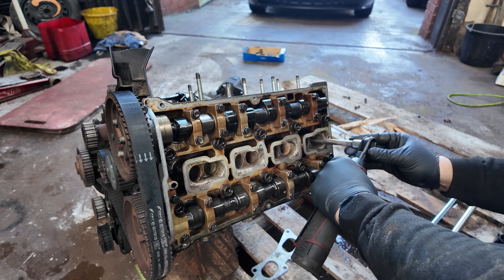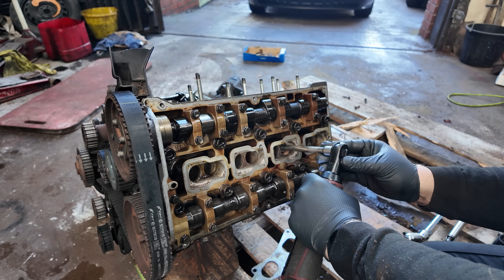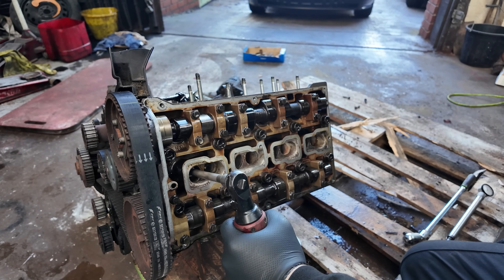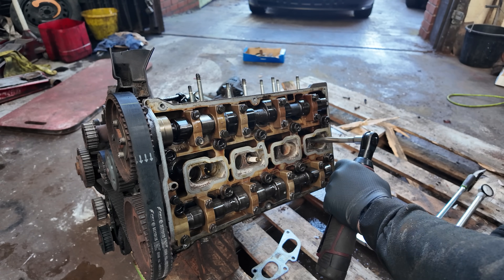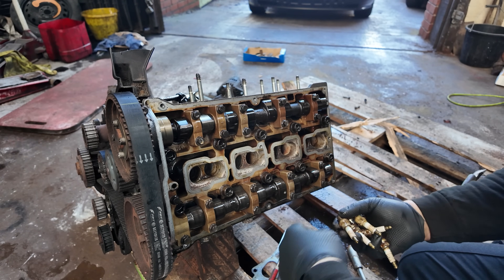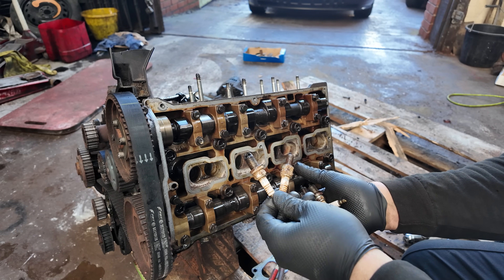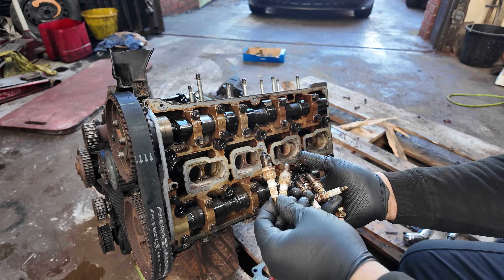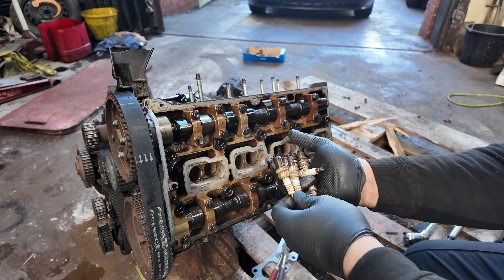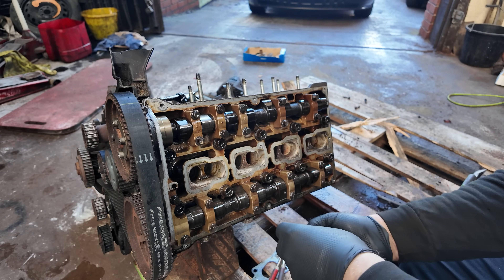I think these spark plugs have been in here a lot longer than the seven years I've owned the car, because I don't remember changing them when I first got it, so I think they're going to be in quite a bad way. There's a bit of oil and water mixed into that well, but that's probably just from being sat outside — general moisture in the air getting into the oil which has probably been spilt when putting some oil in. The spark plugs aren't amazing but they were still doing the job; they will get changed when the engine goes back in.